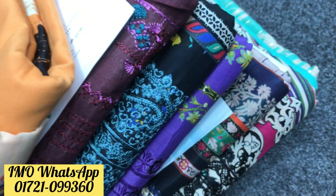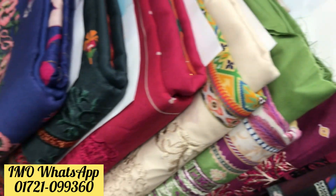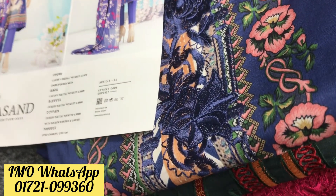Assalamualaikum, we are going to Manha Days Gallery. Manha Days Gallery is an original Pakistani ETH collection. Here is the rank of volume 7.